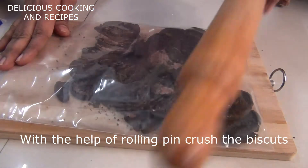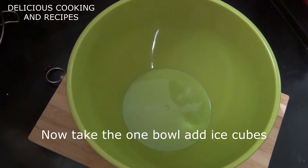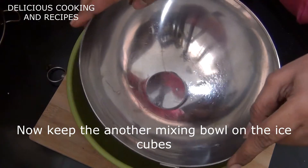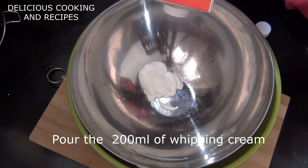Now let's take a bowl. We will add ice cubes to the bowl. You can make a bowl of oil with the 200 ml whipping cream. It will be very sweet.